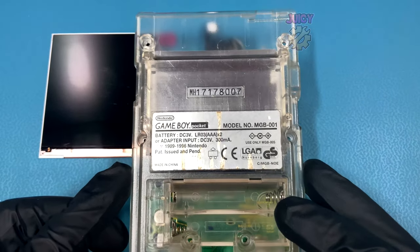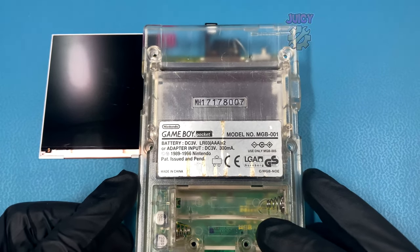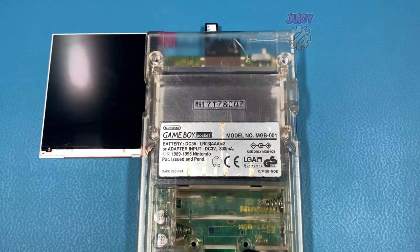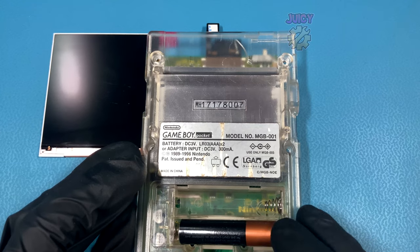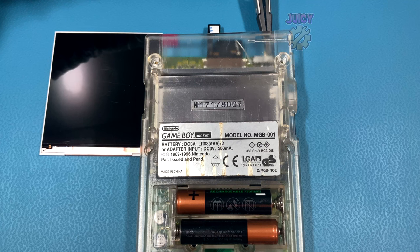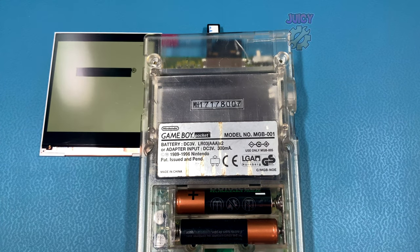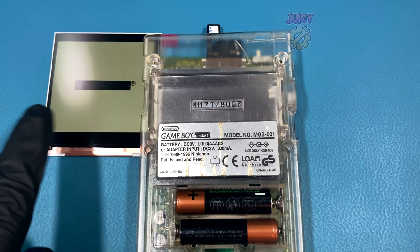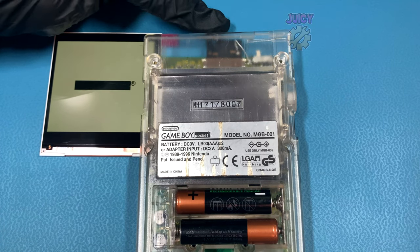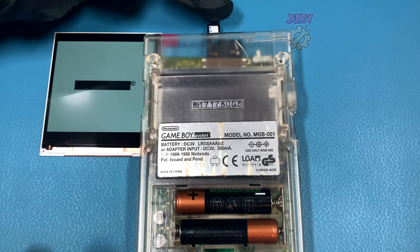With that all in place I'm going to put the rear half of the shell on, being very careful and only placing it down on the bottom half and leaving it to rest at the top. This allows me to put batteries in without actually breaking the ribbon cable wire mod that I've just done. With both batteries in I can reach in with my tweezers to switch it on and it looks like my screen is working, which is great. Let's just check that the touch sensor also works — it looks like it is changing color, so that is also great.